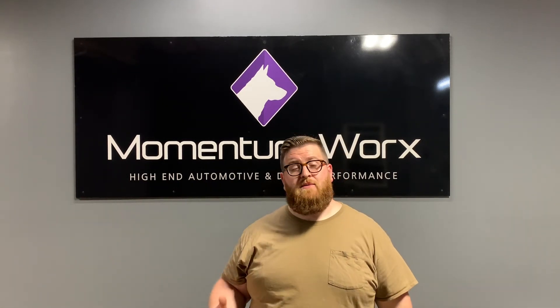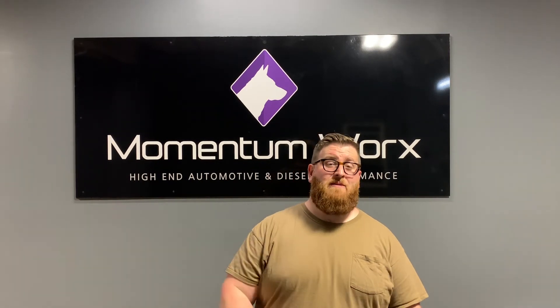If you have any questions, leave them in the comments below. Thanks for watching. Have a happy Memorial Day.